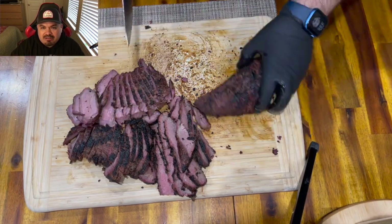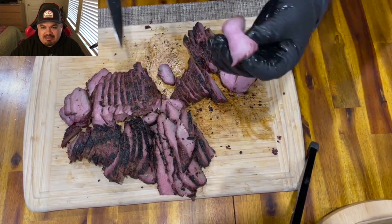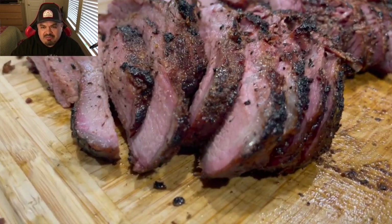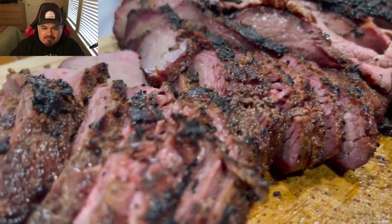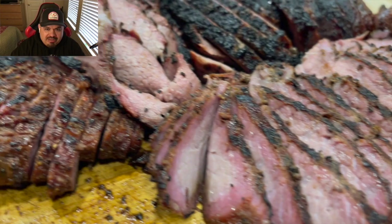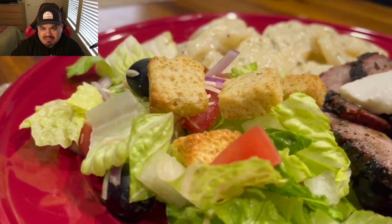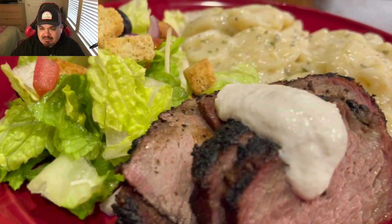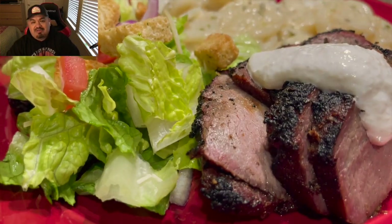Everybody enjoyed it. Let's get this other piece nice and sliced up — very careful not to cut myself. Here's a close-up of the finished tri-tip, sliced and ready to eat. All that's left is to plate it. Here it is — I've got my salad, my au gratin potatoes, my tri-tip with some of that horseradish sauce on top. This dinner was excellent, fantastic, delicious, and I will be doing it again. I will be back — I am not done with tri-tip. Peace out!